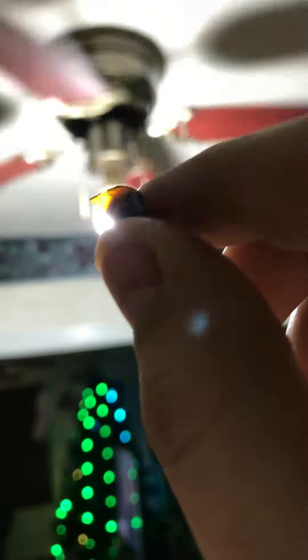It looks dark, I don't know why it looks dark like that, but see that — like a little amber color. Anyways, that's from that yellow goo, this shit is from that yellow glue.